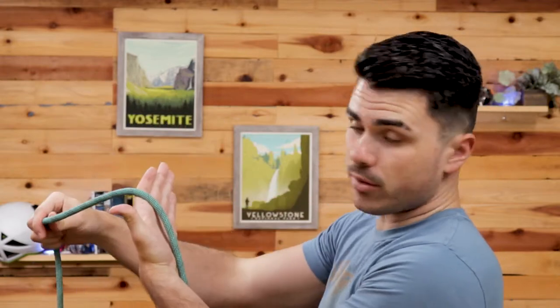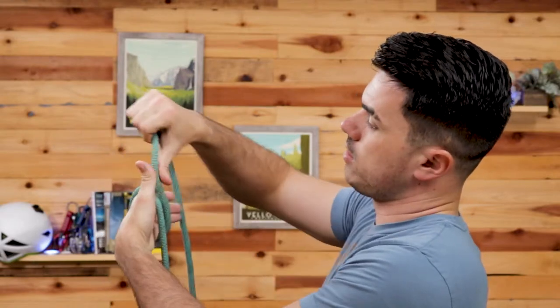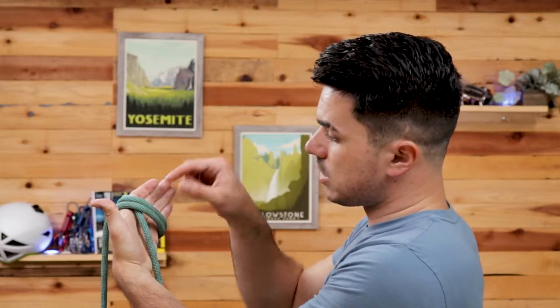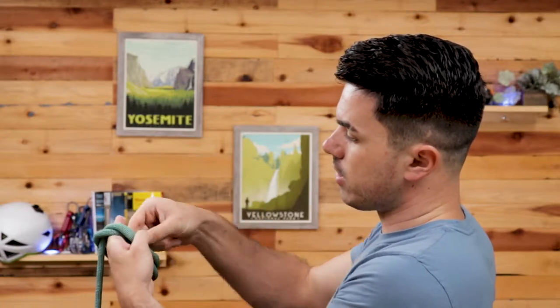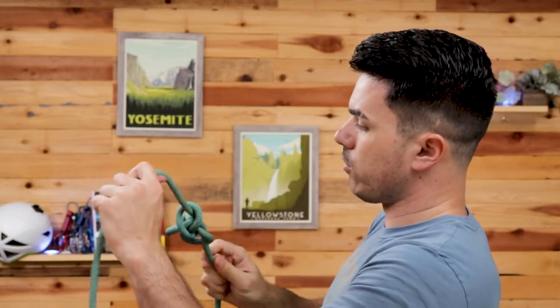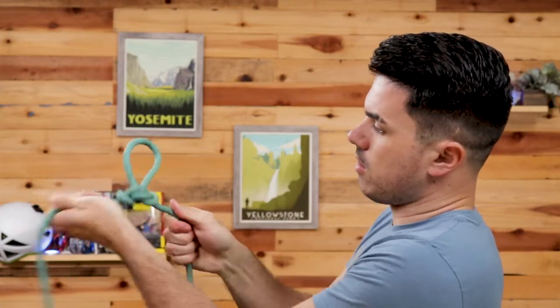The other method of tying this knot is probably even more simple. What you're going to do is take the rope and loop it over your hand between your thumb and index finger, then loop it back on itself twice — one, two — so it's just wrapped over itself twice. Then take the rightmost strand and tuck it underneath both of those other strands and pull it through. Then just like before, tighten up all four sides, and there you go — your alpine butterfly knot.